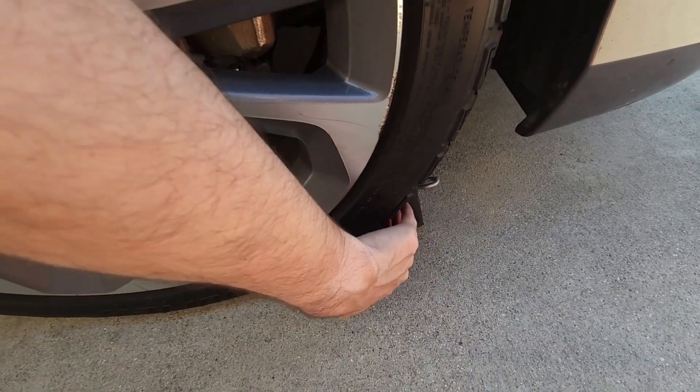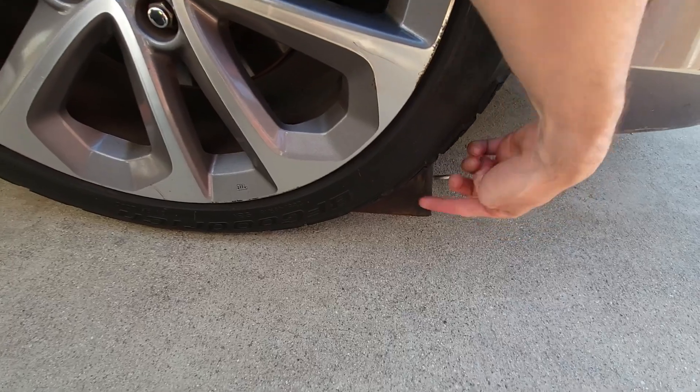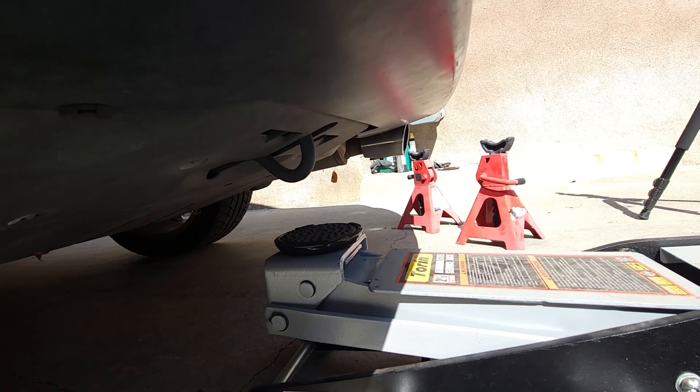You'll notice one of the wheel chocks tends to get wedged under the tire. All you need to do is reverse the vehicle slightly so the weight of the car gets off that chock, then move the front wheel chock out of the way.